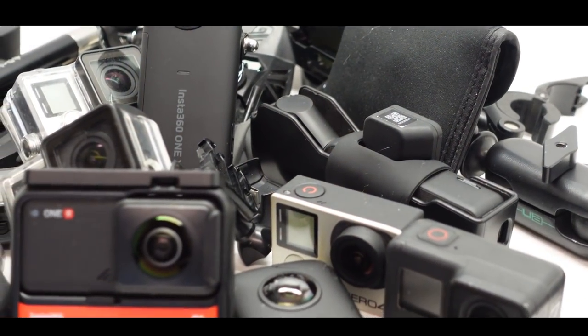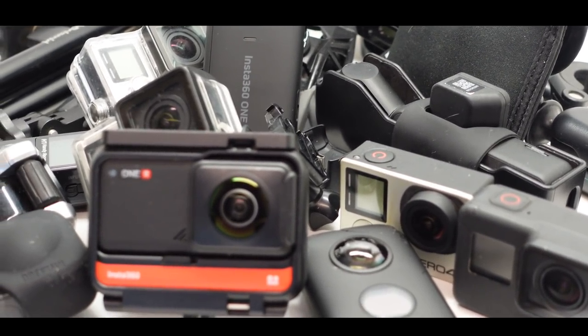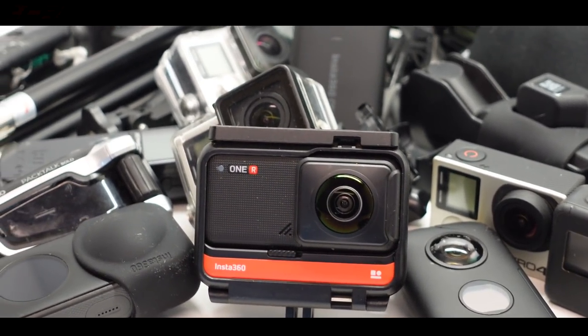So first of all, let's talk a little bit about cameras. I've got a lot of cameras. Here's a little overview of all of my cameras. I've got a fair few of them. I started off with the original — I think the Hero 2 I used to use at the beginning when I started this six or seven years ago.